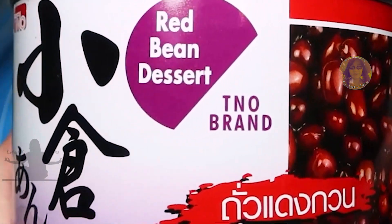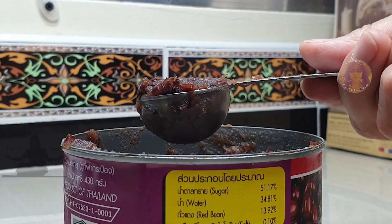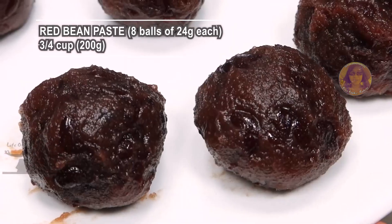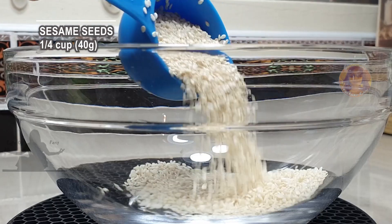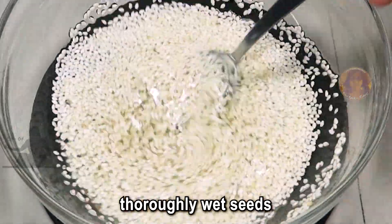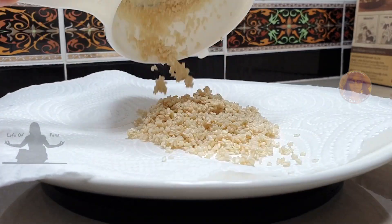While we wait, we can make the filling. I'm going to use this canned red bean paste. Measure about one tablespoon or 24 grams each and then shape into a ball. I did chill mine in the refrigerator overnight so they're easier to roll. You'll need about eight of them. Now we're going to get the sesame seeds wet — this will help the sesame seeds stick onto our rice ball. Drain in a fine mesh strainer and spread on a paper towel on a plate.